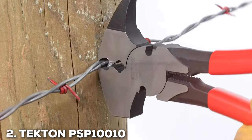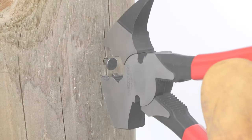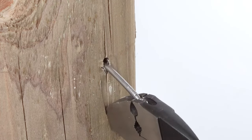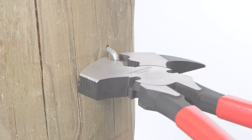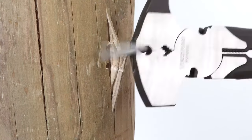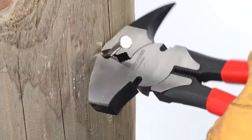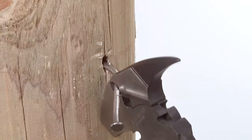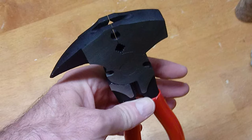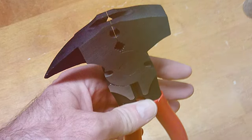Number 2: TKTO-N PSP-10,010 Fencing Pliers. TKTO-N's PSP-10,010 Fencing Pliers are a testament to the brand's commitment to quality. The design is sleek yet functional, offering an ergonomic grip that allows for prolonged use without discomfort. The build quality is superior, crafted from high-grade steel that promises endurance and strength. These pliers are a joy to work with, offering a range of functions from wire cutting to staple pulling, all with remarkable efficiency.